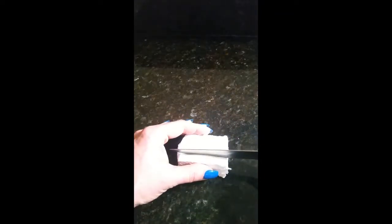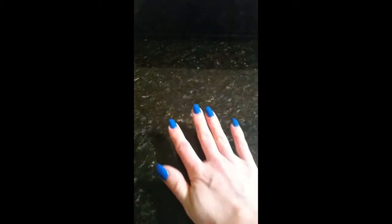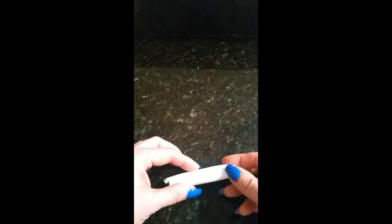I already have this block of clay that I've been working with, so I'm going to cut off a slice. This Daiso clay is super soft and really easy to work with. I'm going to put it under my palm and just roll it back and forth to create a cylinder shape and smooth it out. I don't really like doing a big chunk under my fingers — it doesn't smooth out as well.